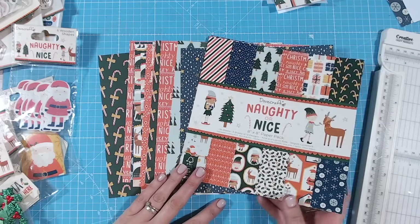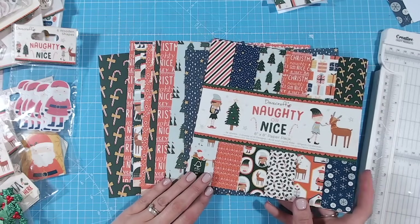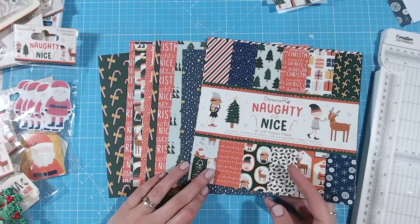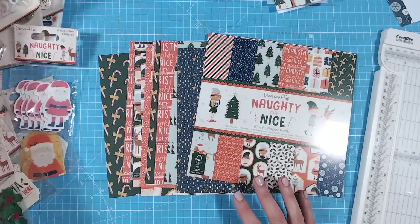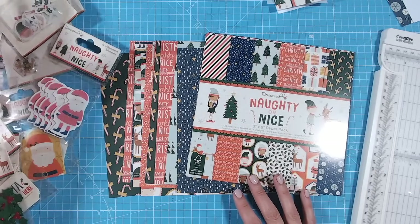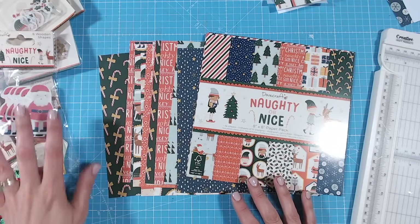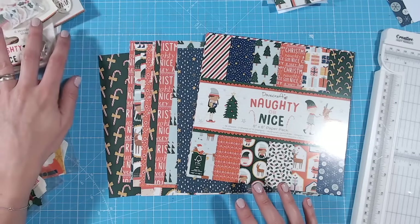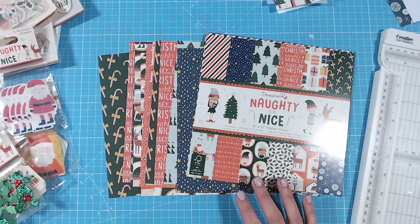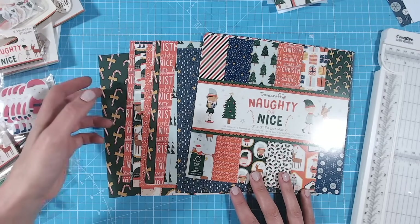I'm going to be using the brand new Dovecraft Naughty or Nice papers. They're absolutely beautiful - they've got a lovely almost vintage colour tone to them and some beautiful imagery. I've also got a huge array of products here that come in a Craft Stash VIP bundle, so if you're a VIP you can take advantage of this bundle right now over on Craft Stash. All the links are down below, and if you're not, keep an eye on the website for any of these items individually.